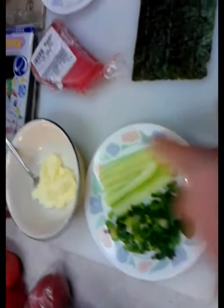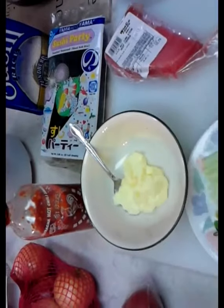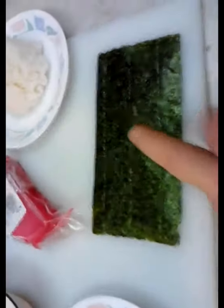I've already got my scallions and my cucumber. I'm going to mix the spice that goes into the spicy mayo that goes into the ahi tuna, because I'm going to make a spicy tuna hand roll here. And of course I've got my nori, and I've got my rice ready to go.